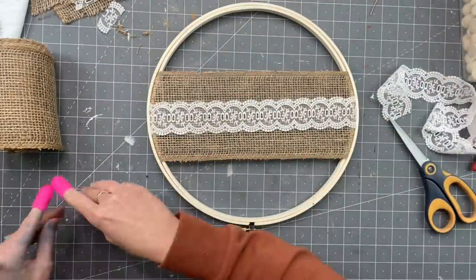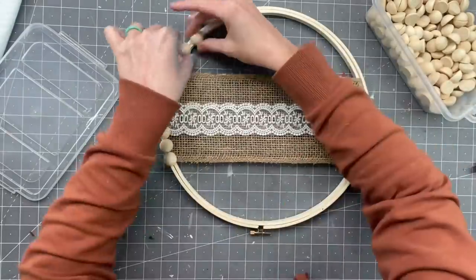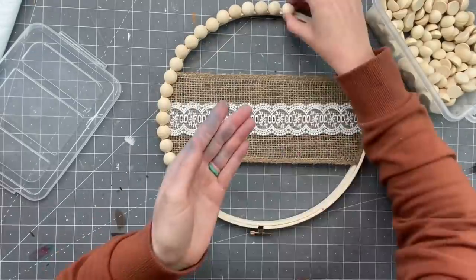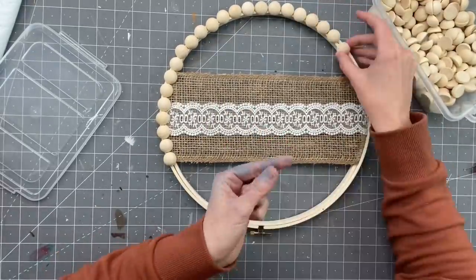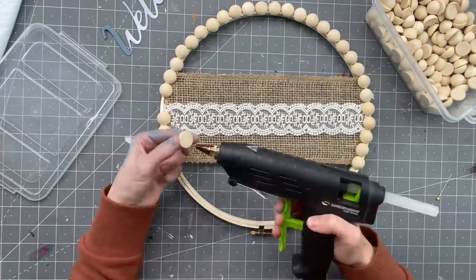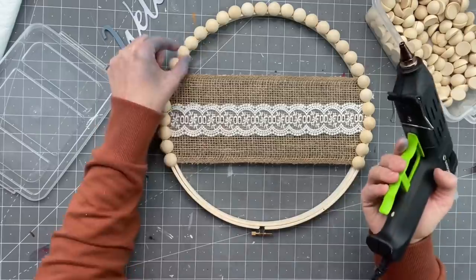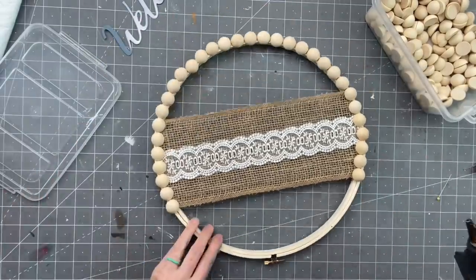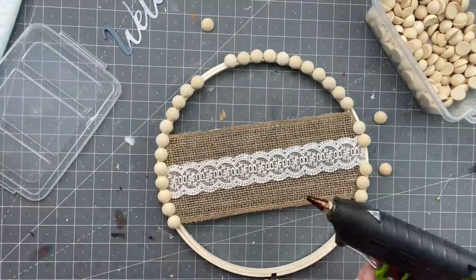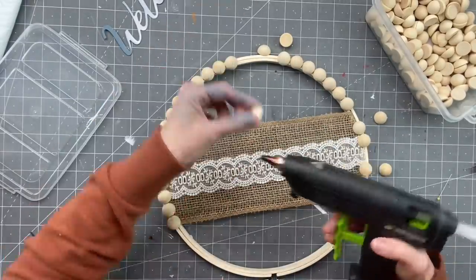So after we're done with that — oh, that looks crooked now. Taking these wood slice beads I got on Amazon — the Amazon links are in my description box. If you're like me, I have to line everything out first before I can commit. I have to see it, I need the visual before I can commit. So after lining them up, I'm just hot gluing them one by one, all the way around. What's nice about the embroidery hoop is you have that thickness to attach these onto — it works so well.